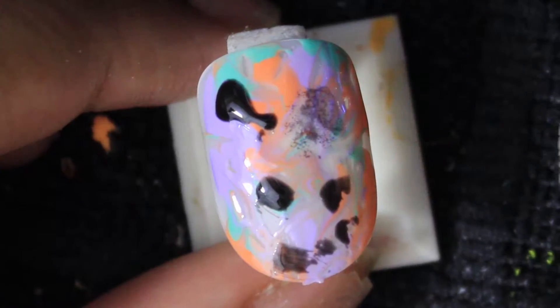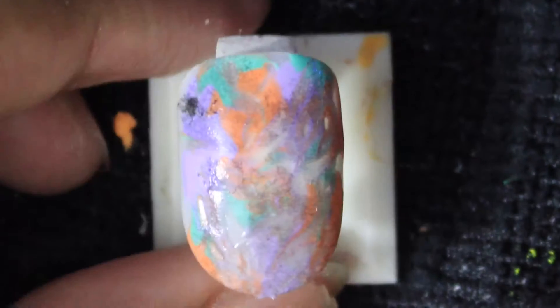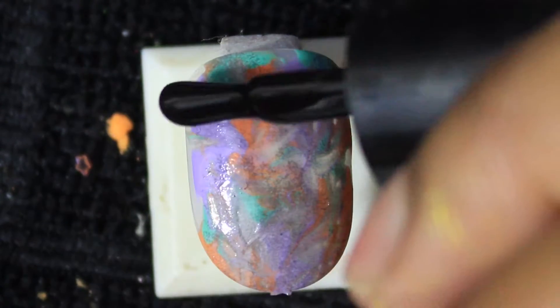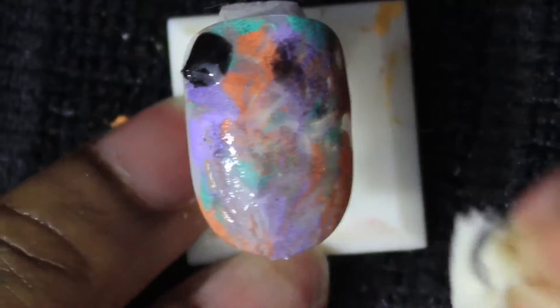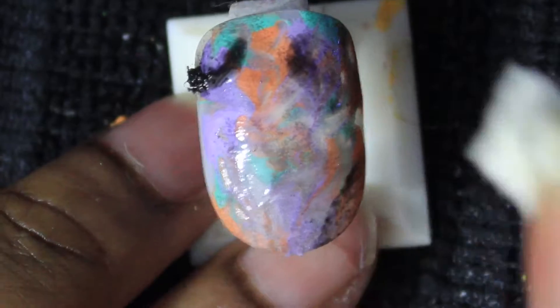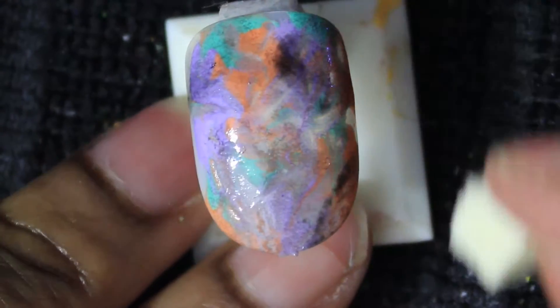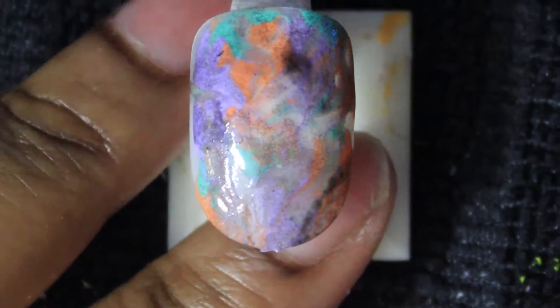After I cured it, I'm going to take a black gel and just dab it to give it some depth and a kind of spooky, smoky-looking background to dull out the colors. I just dab that and cure it for 30 seconds.